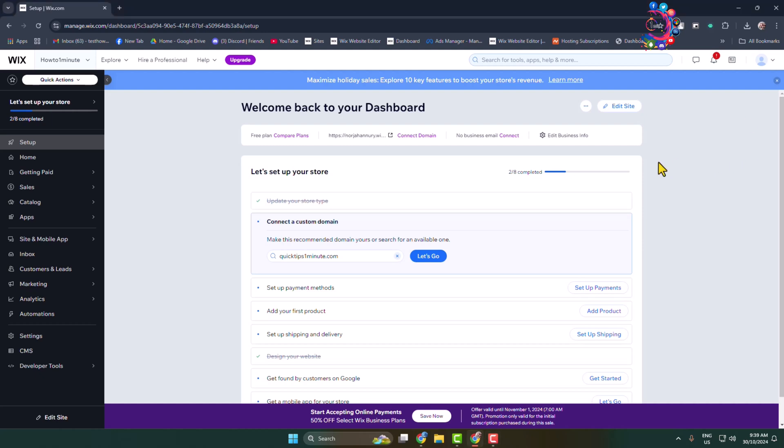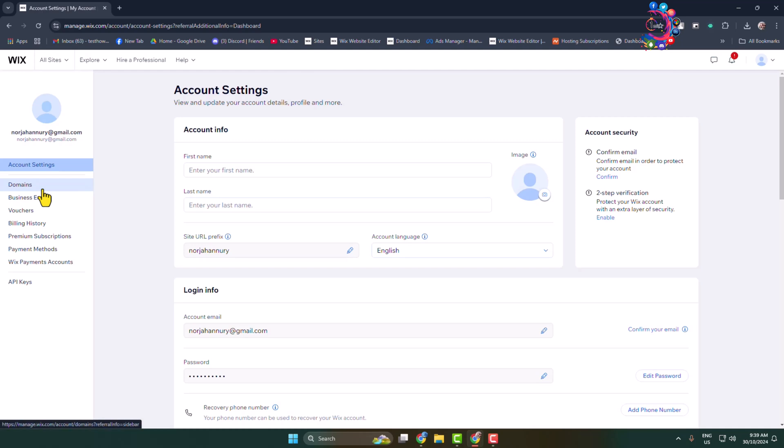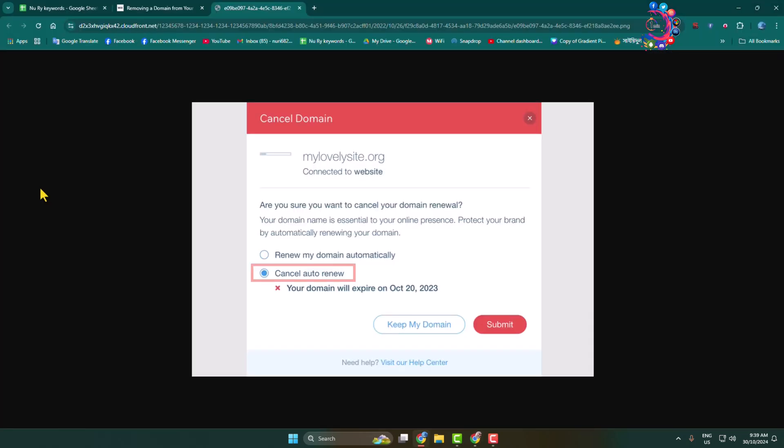You need to log into your Wix premium account, click on your profile photo, and click on account settings. Once you are in account settings, select the Domains menu. Here you will find your purchased domain. Click on the domain, then click on cancel auto-renew, and your domain will expire automatically.